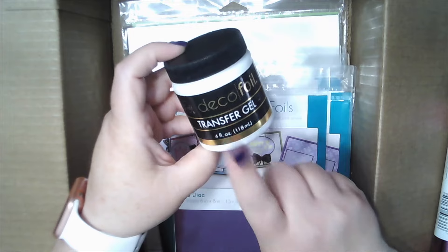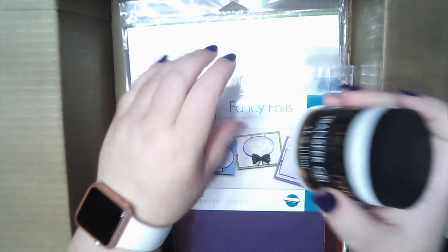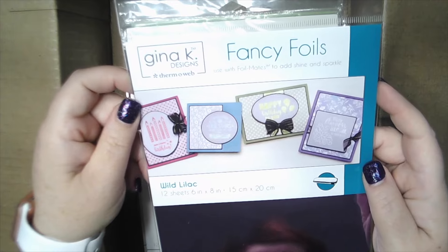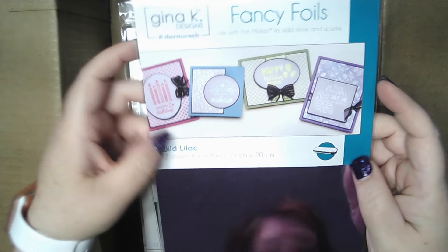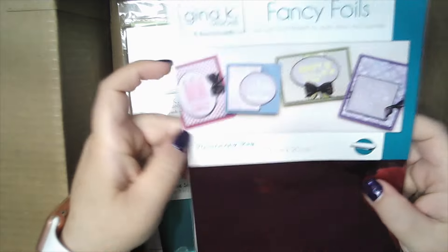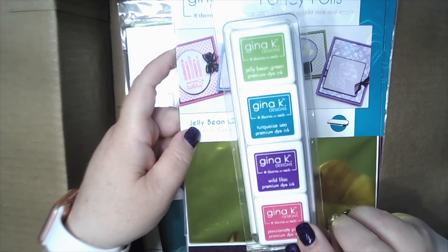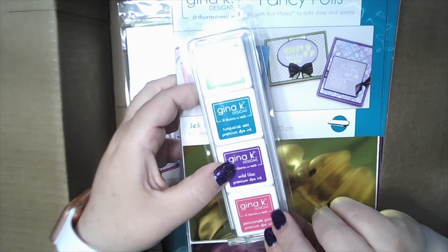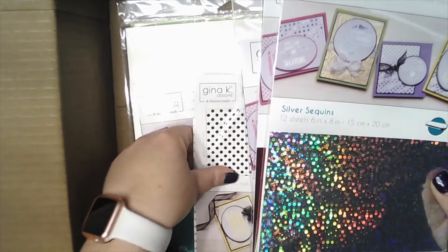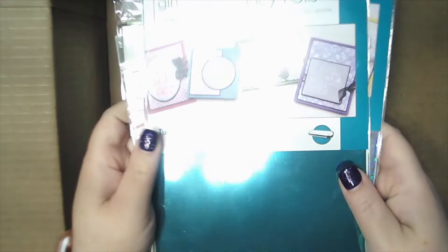Transfer gel — I think this is new this year. I didn't have any of this and I want to try it. She does show it on her CHA video. Gina K has foils too — look how pretty. She has nice examples of cards on here. So I got Wild Lilac, Passionate Pink, Jelly Bean Green — these are awesome names. And look, they match the dye colors: Jelly Bean Green, Turquoise Sea, Wild Lilac, and Passionate Pink. And I love this one — Silver Sequins. I saw that in her video. There's more in here: Turquoise Sea.